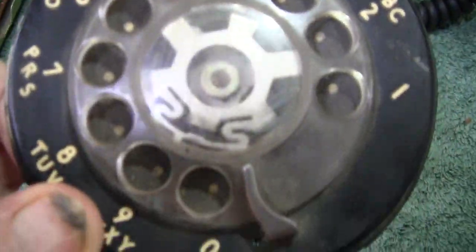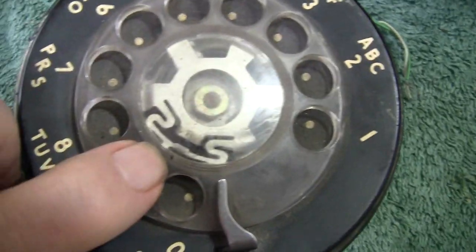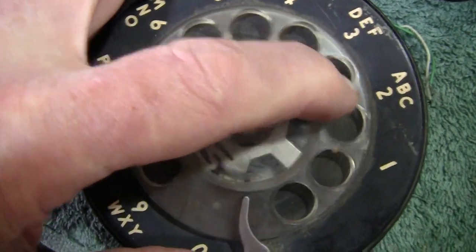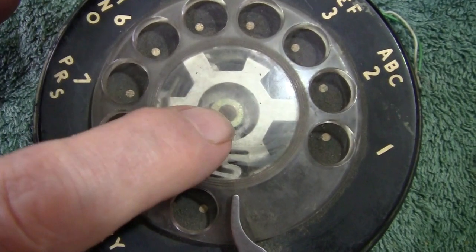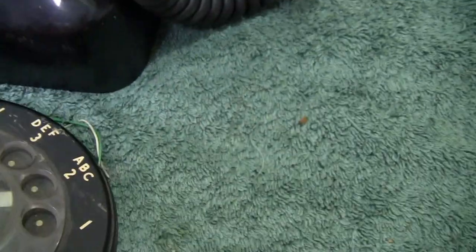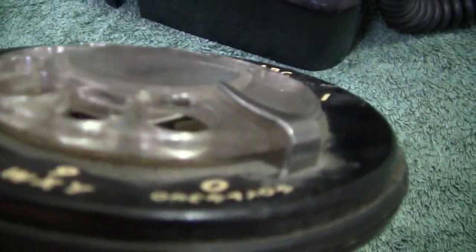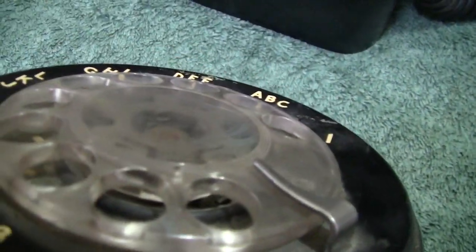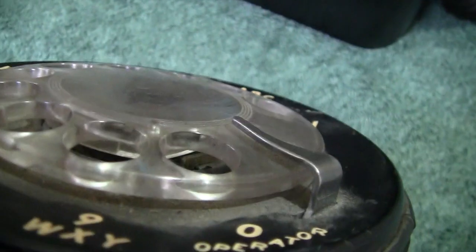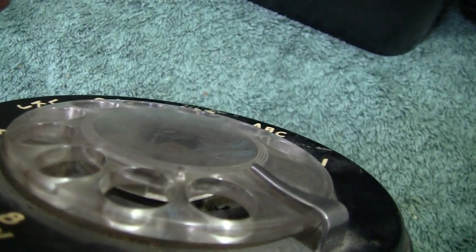I'd say it's a fairly modern type dial. You've got a little hole there which you put a pin down to release the actual finger wheel, which can then be taken off. Any labels are placed in there, making sure you've got them around the right way, and then in a sort of backward twist you click it back in. You can see underneath there's a little area where the finger plate drops in and a little clip locks it in. So there's the dial — nothing wrong with it, looks perfectly okay.